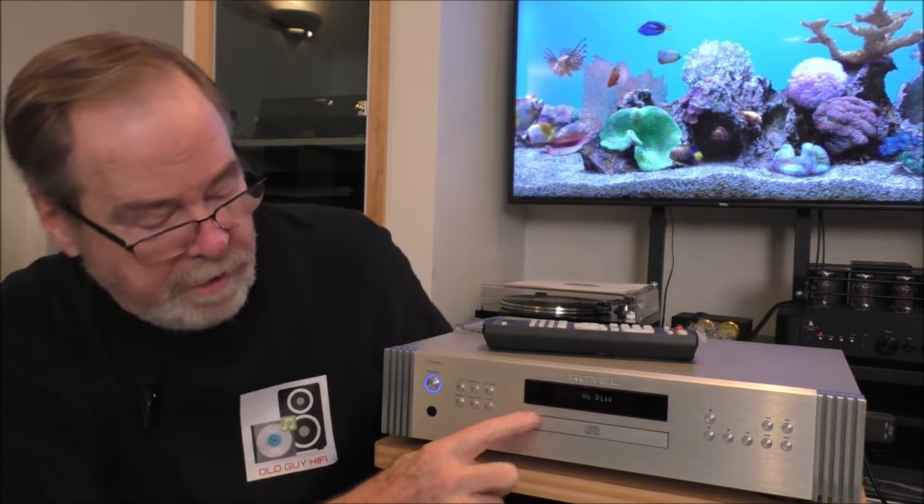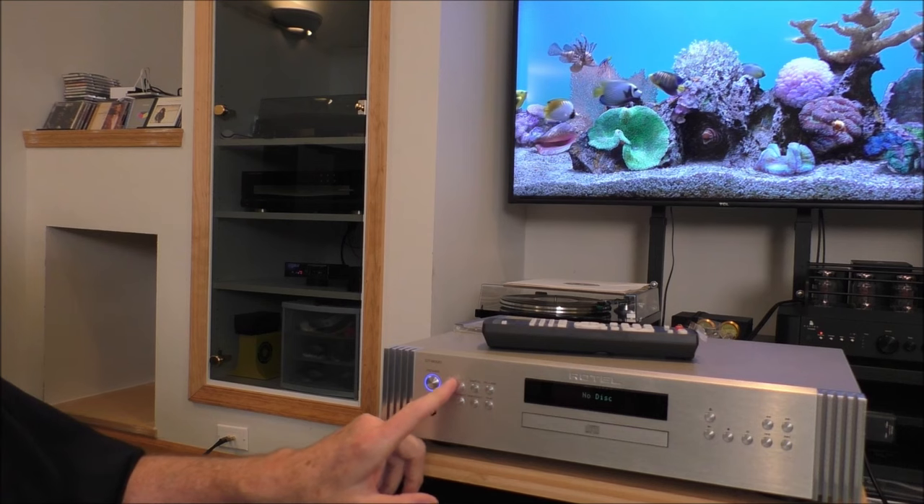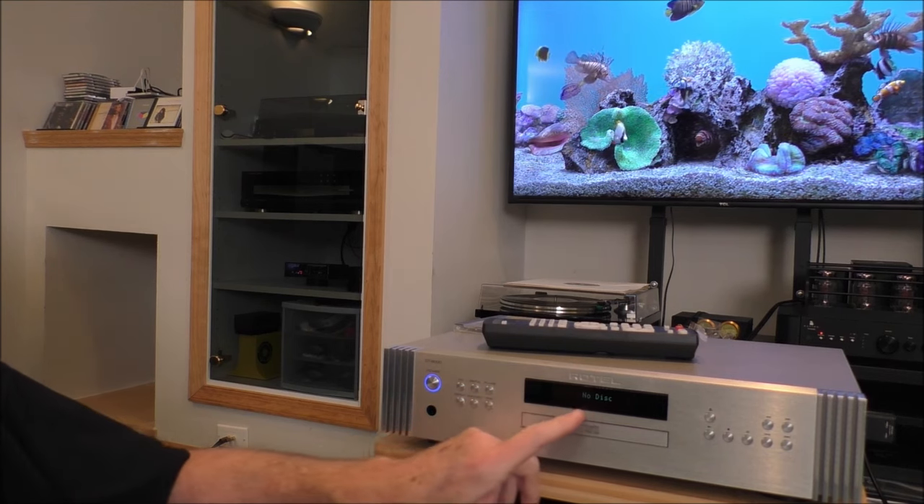You can barely see the display even when you're right on top of it. It's a very faint display. So I'm going to come around here and take a closer look at it. We've got CD, digital input selection, PC, USB, repeat, random, and a button to change the time display.